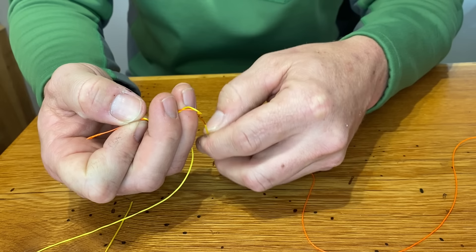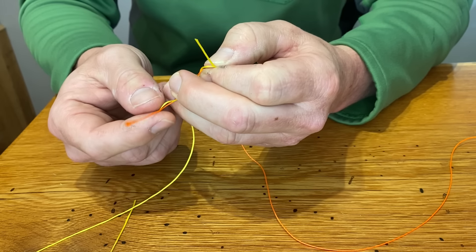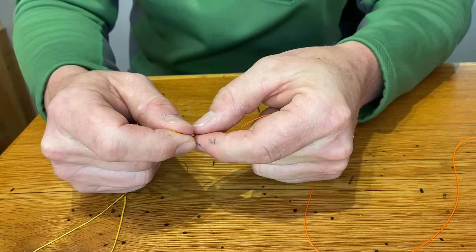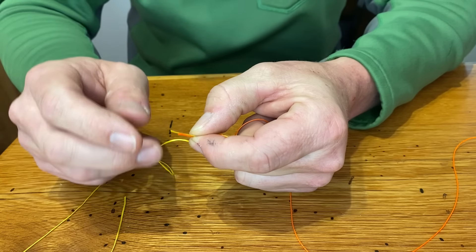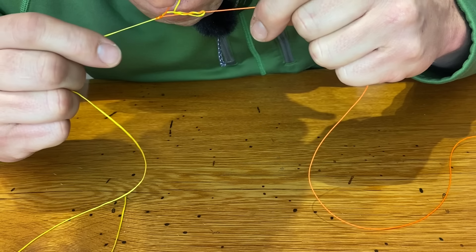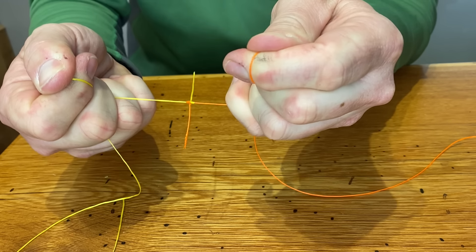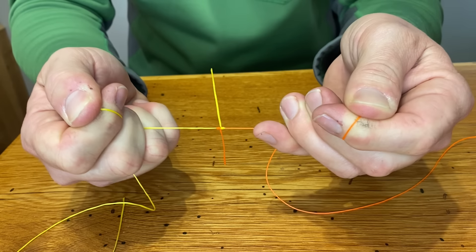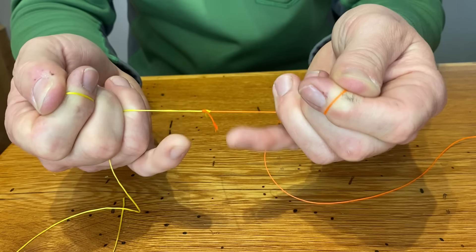Going back to step one, with my left hand I'm going to send a tag end through the loop, hold on to what I've got, then take my other tag end and go through in the opposite direction. This is the blood knot — I've basically tied it now, all I have to do is seat it. This is the part where it really helps to have a third hand. I'm a fisherman so I use my mouth, but what we want to do is pull on the two standing lines, not the tag ends. Watch what happens — the two come in, pull nice and tight, and we've got ourselves a blood knot. It's just a different method, a different order of wraps, but it achieves the same result. Basically a blood knot is two clinch knots coming together and holding the tag ends in place.